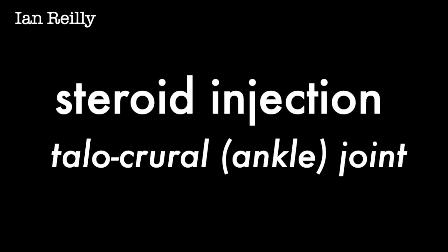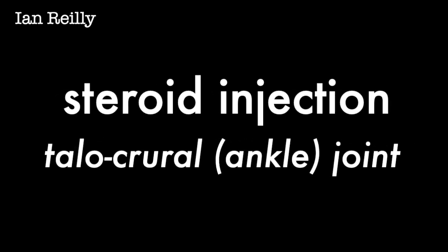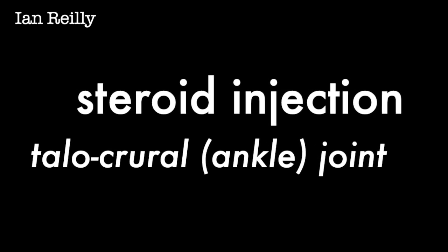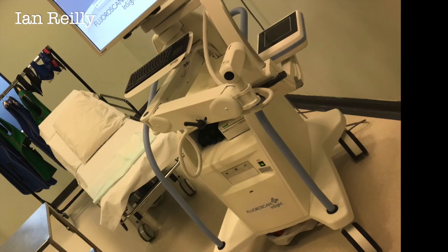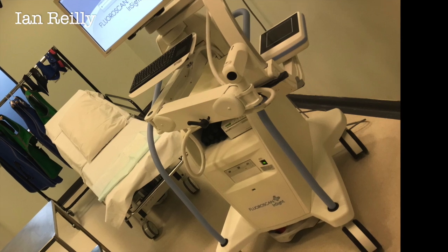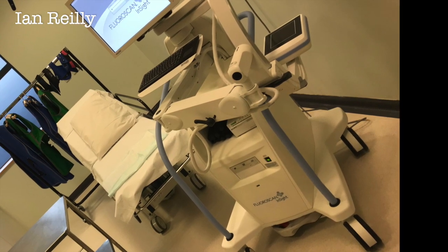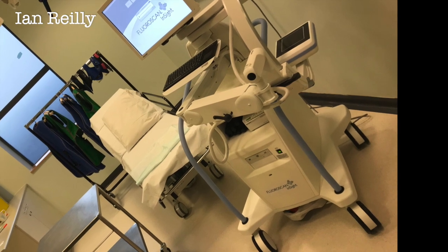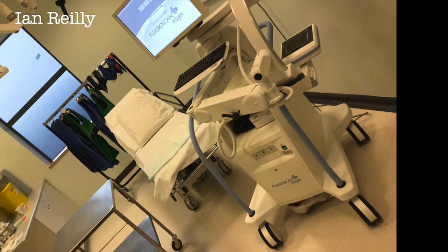Here are a pair of ankle injections done under Image Intensifier to confirm needle placement for a fairly chronic and grumbling set of ankles. This is a procedure room where I do my guided injections. Just out of shot is my ultrasound machine that I use for my soft tissue injections. On the right of the screen there's my x-ray unit, fluoroscopy.